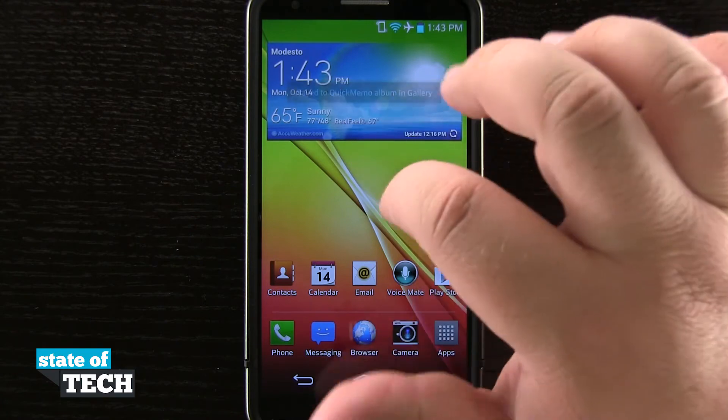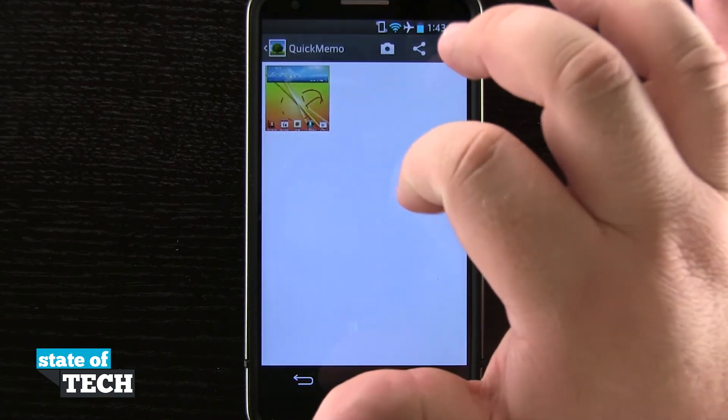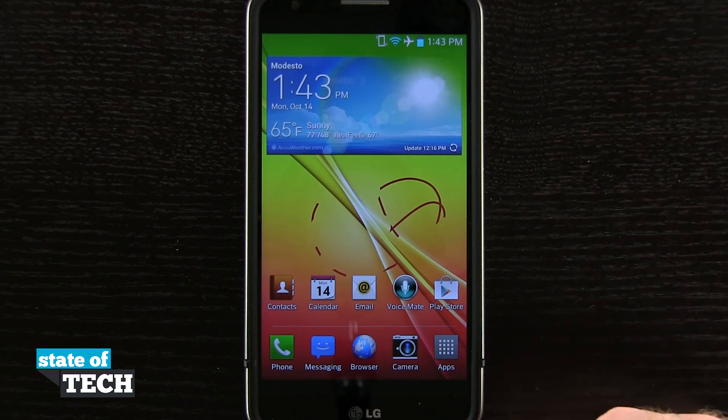Our save memo has been saved to our gallery, and now if we come into our gallery we're going to open up our Quick Memo folder, and here is the screenshot that we just took with all of the markdowns and everything that we put right there on our device.